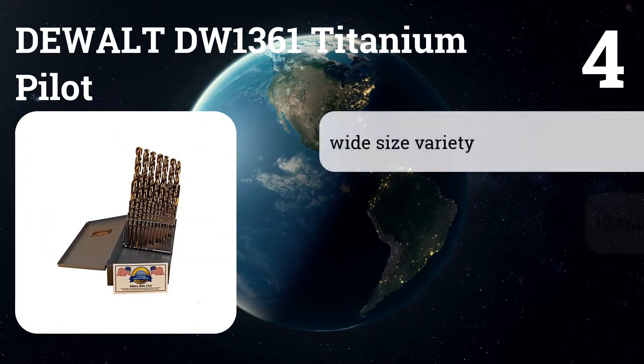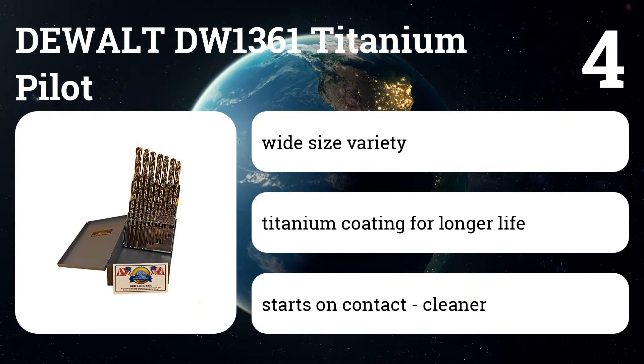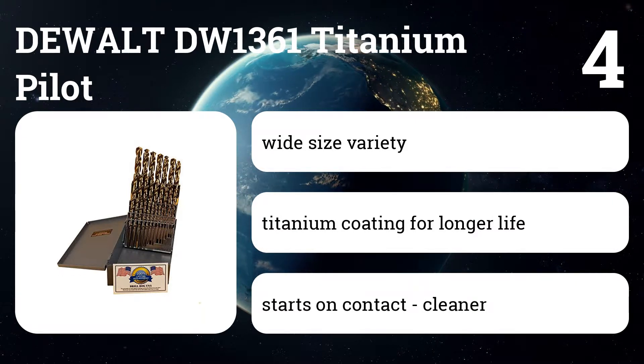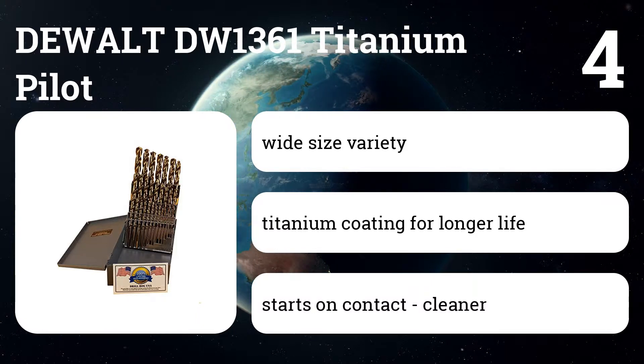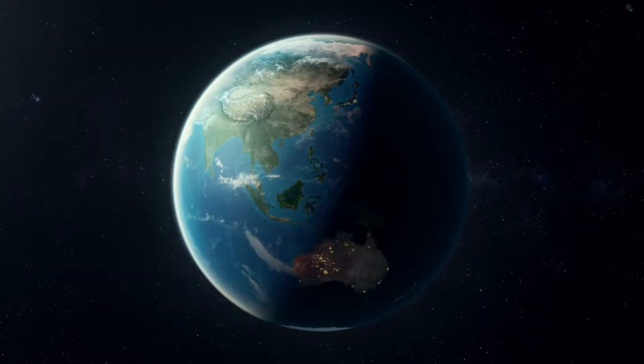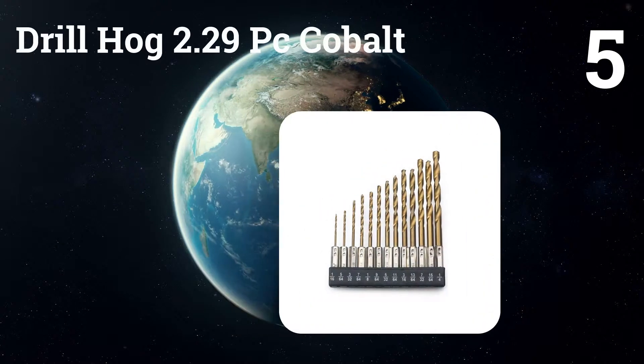Number four: DeWalt DW1361 Titanium Pilot Point. Ideal for wood or plastic, our top pick is the DeWalt bit set, which is coated with titanium to provide a longer drill life in non-ferrous materials, making them a great choice for commercial or residential applications.